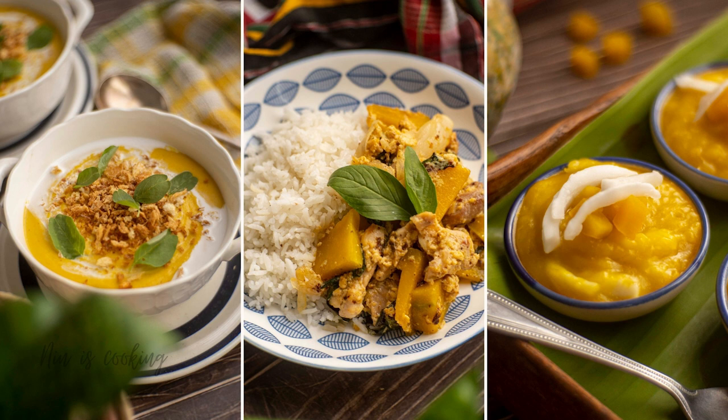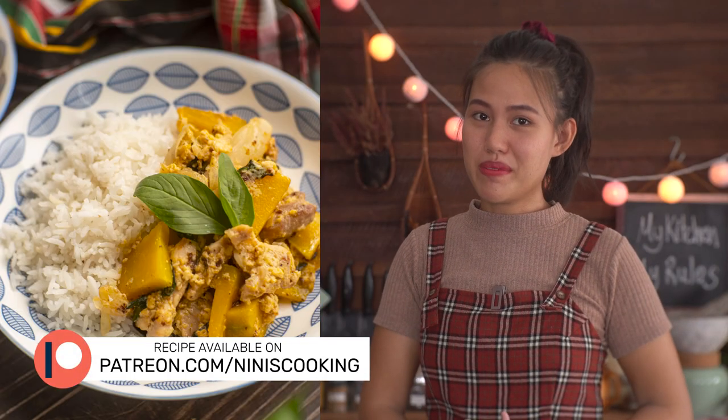Hi guys, it's Nin, welcome back to my channel. Today I'm going to share with you 3 delicious recipes from a pumpkin: pumpkin soup with coconut milk, stir-fry pumpkin with Thai sweet basil, and steamed pumpkin cakes.